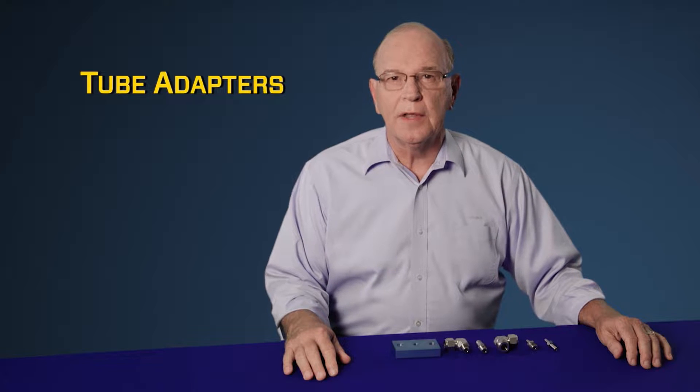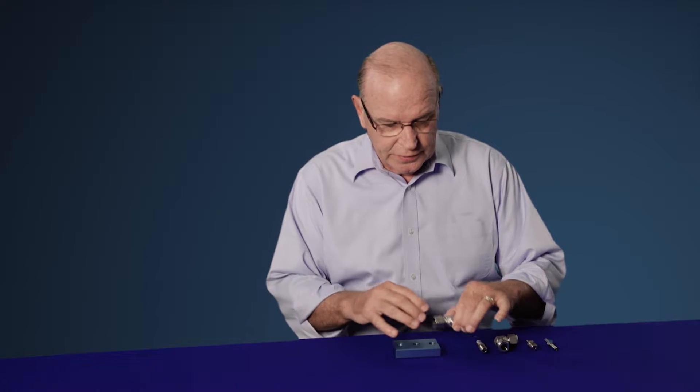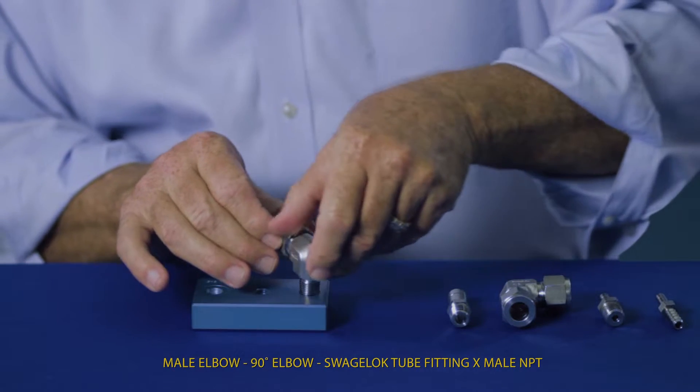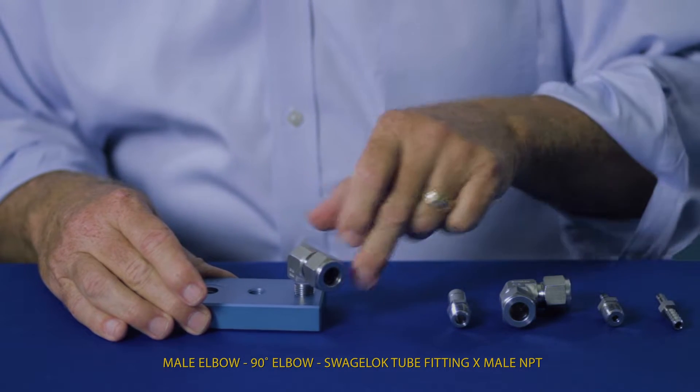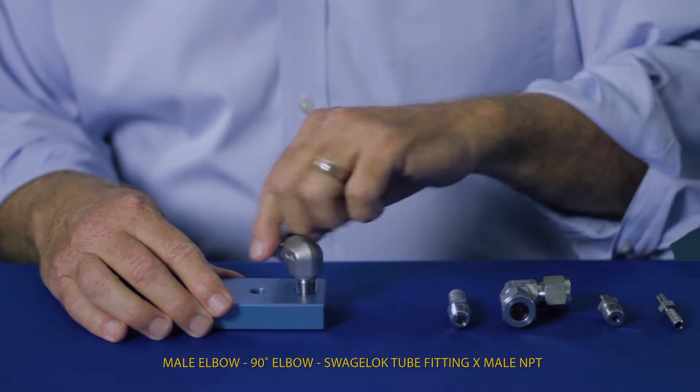Today we want to talk about tube fittings that are designed to make your job easier: tube adapters. Tube adapters can help eliminate difficult alignment positions and help reduce inventory. For instance, if you wanted to install a male elbow, as you're installing it, inevitably it's going to point in the wrong direction. You can eliminate that with a tube adapter.